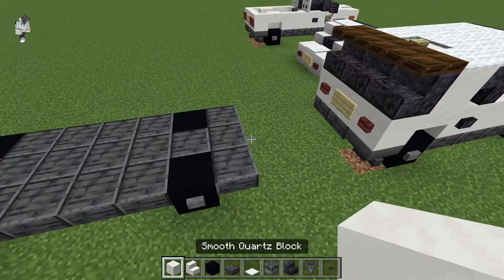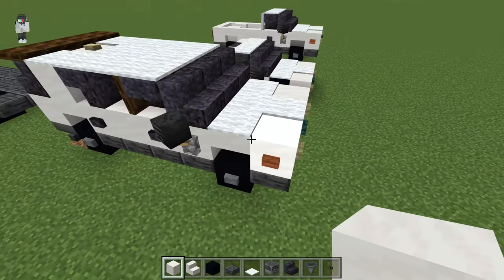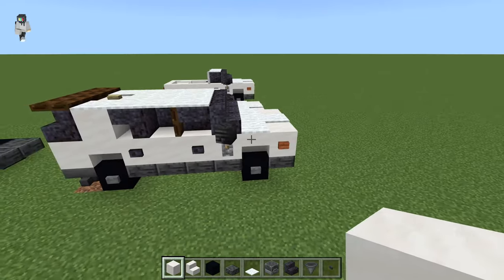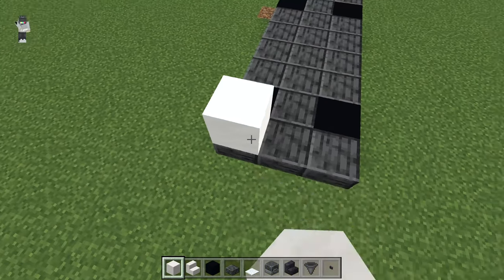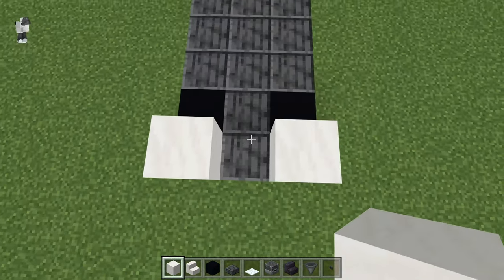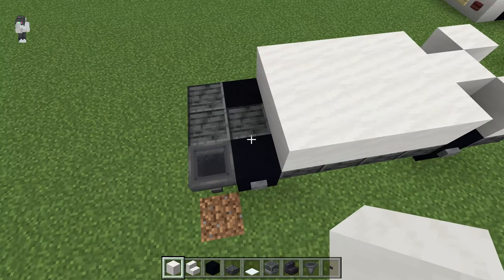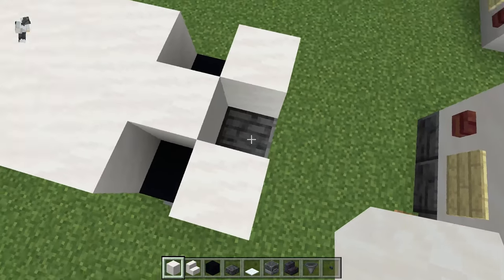We're going to get our smooth quartz block, or any type of block that you want for this vehicle. I have all these vehicles as just a white paint job, but you can make it red or blue or gray or green or whatever color you want — I'm just going to do white. We're going to put down two quartz blocks right on the front of the car, put one in between the wheels, and then fill in this three by four box. And then do the same back here, so everything is covered except for the front block and above the wheels.